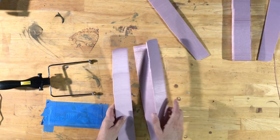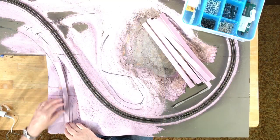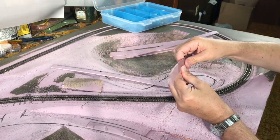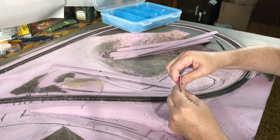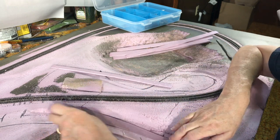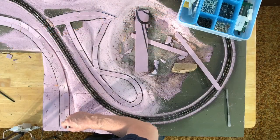It turns out, curving and working with the extruded foam was actually much easier than the cork. By squeezing one end or one side of the foam, you can make it easier to create curves and lay out the road the way you want it.